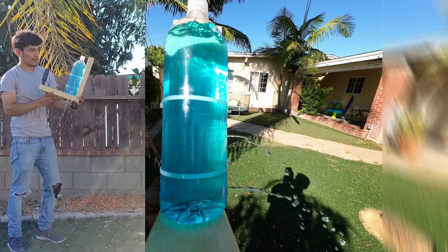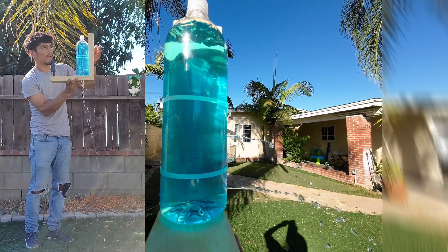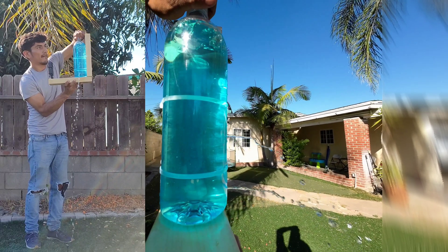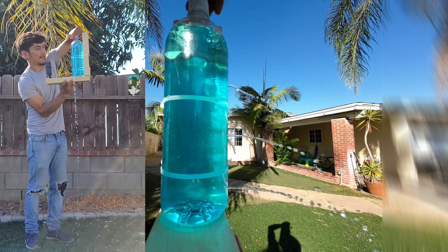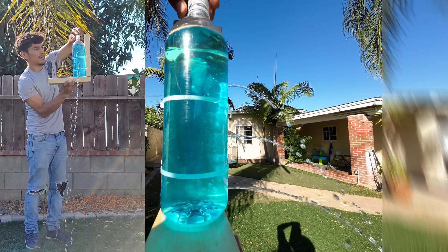We know that there is a force present because the water has pressure, weight, and it's being pushed out of the holes. The water cannot create pressure, weight, or push itself without an external force. We can also see that the water is being pushed out of the three holes with three different pressures, showing that there is a pressure gradient.